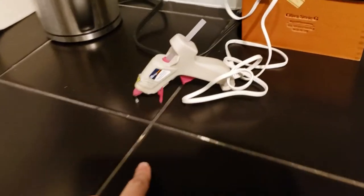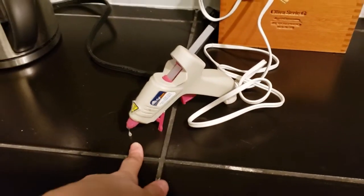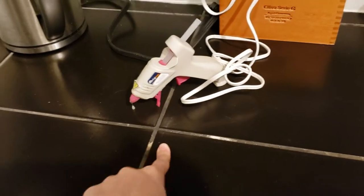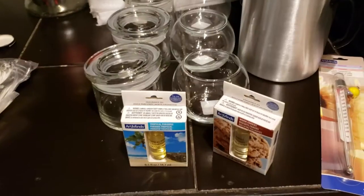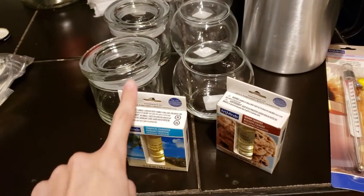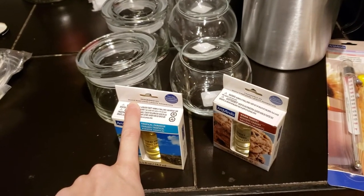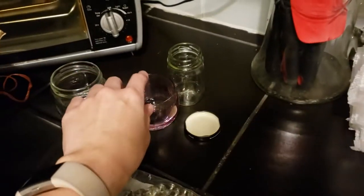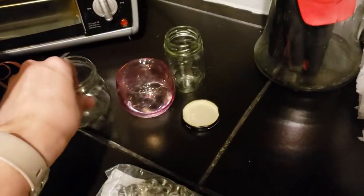I have my hot glue gun over here, putting out some hot glue to glue the wicks to the bottom of the containers. I'm going to make the tropical batch first, and hopefully put it into these containers. I also have some little extra ones that I've thrifted or repurposed in case I have some extra wax.